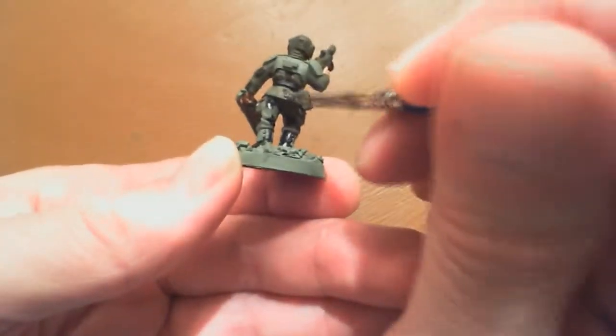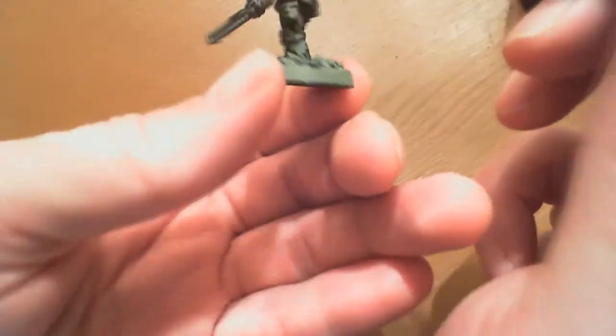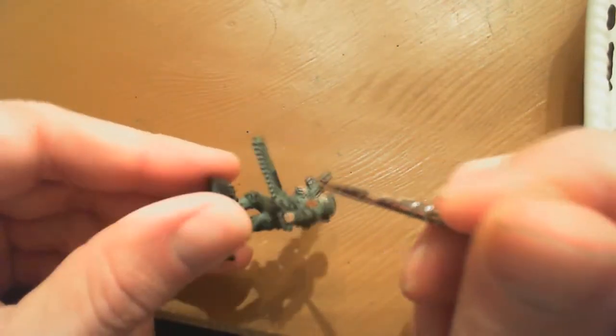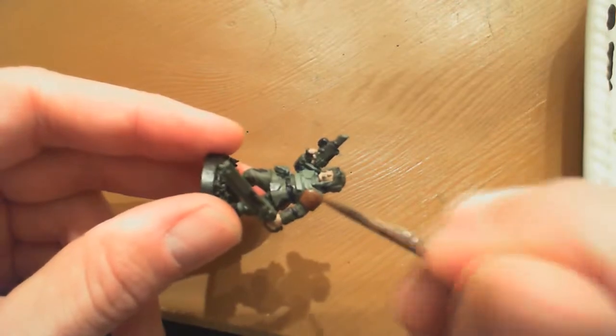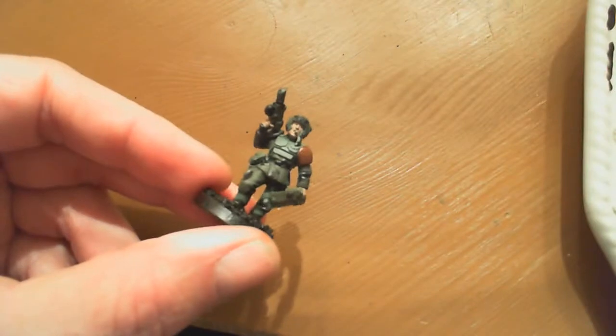I recommend you throw in some music when you're painting. I like a little Black Sabbath, a little Maiden, some Robb's, Death - you know, that type of stuff to get you pumped up in the mood. I'm going to shut up for a little bit and just pipe in when I add color, and treat you to some nice midi music because that seems to be in vogue with painting tutorials.